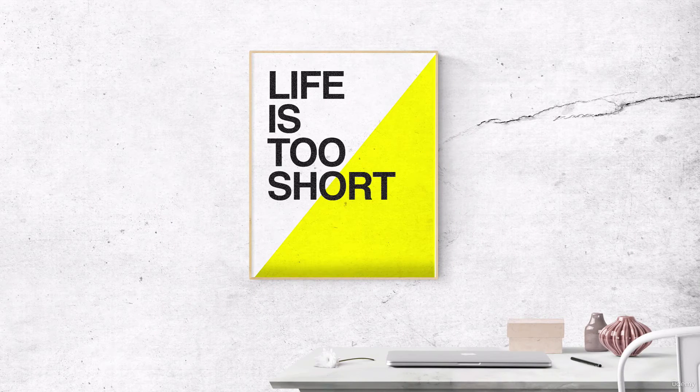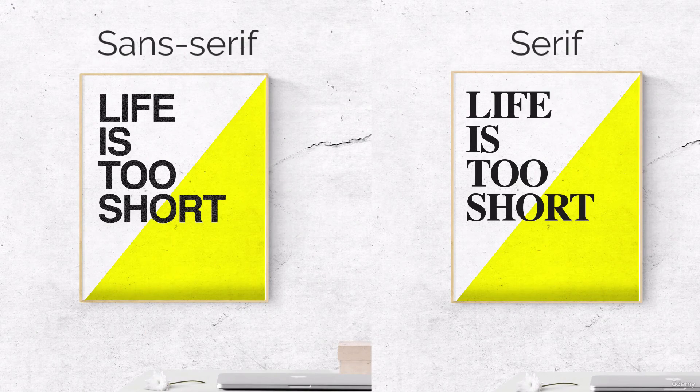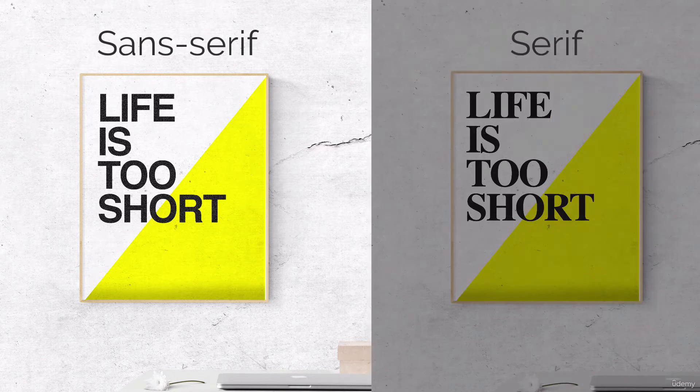Sans serif fonts are fantastic for big, bold headlines. Take for instance this poster design — a serif font just does not have the high impact modern design I'm going for. The sans serif font works perfectly and matches the overall theme of the poster.